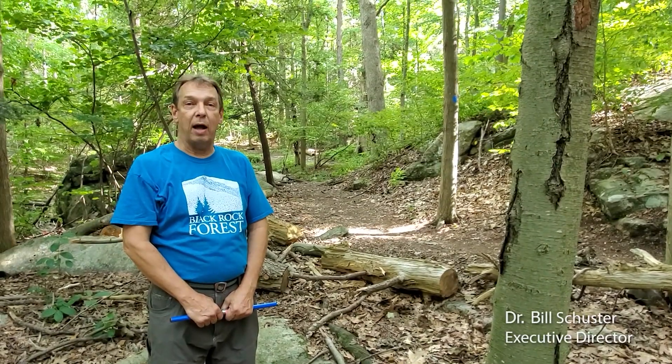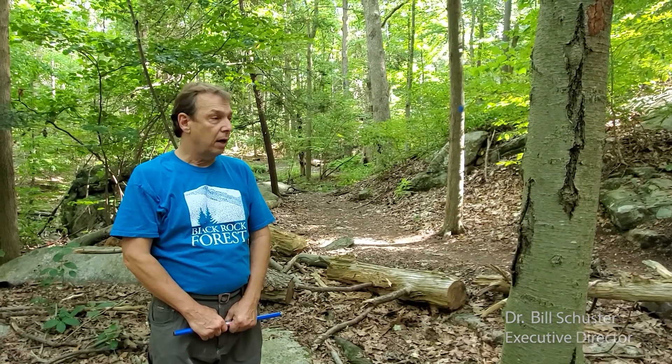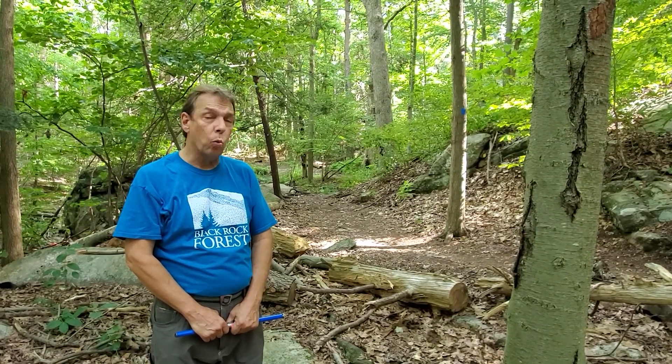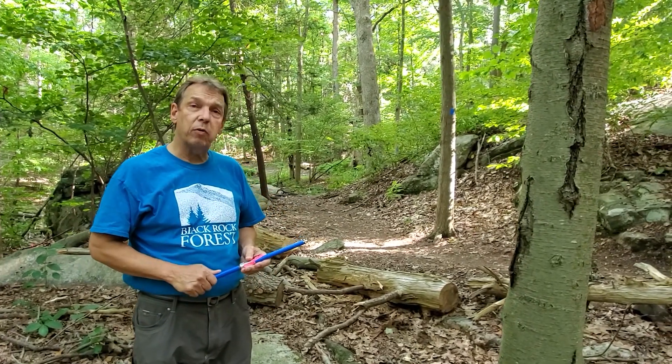I'm Bill Schuster coming to you from Black Rock Forest, and I'm going to do a demonstration of how to take an increment core from a tree. That's taking a section out of the wood of a tree with a tool called an increment corer, and this can be useful for several purposes.